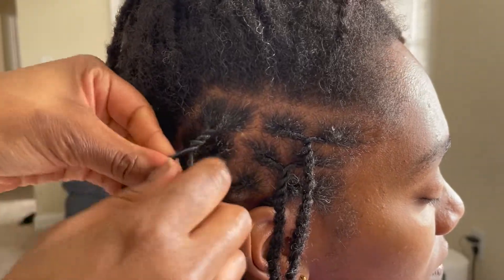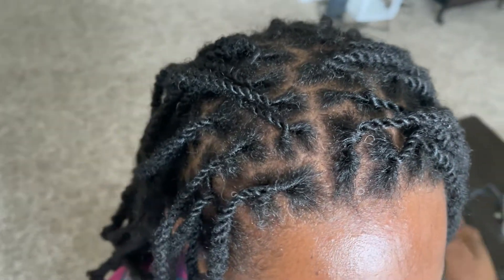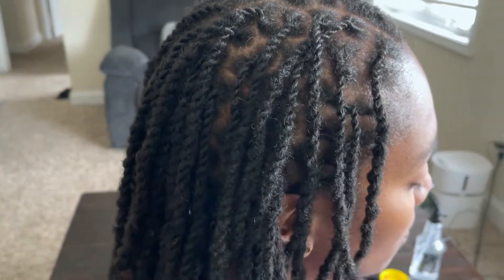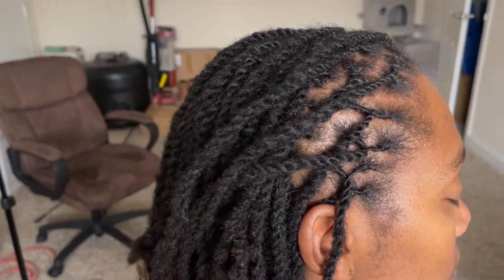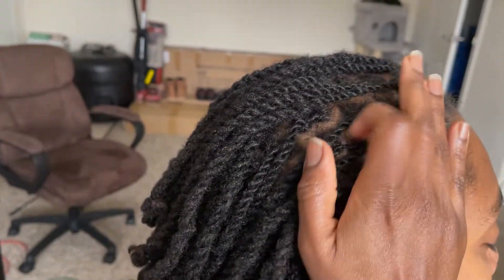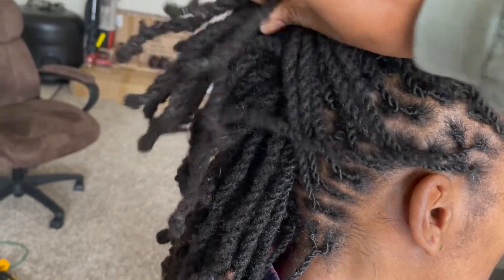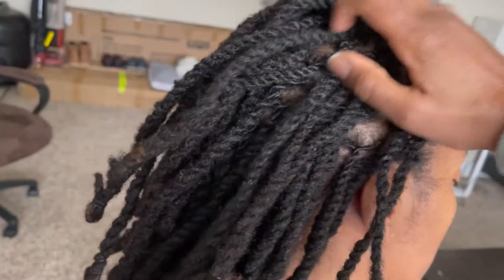Four hours and fifteen minutes later, we are finally done! I am so so happy with the results — it is so neat, so uniform, nothing is unraveling, and I'm so impressed, especially because this is the first time I've done these twists on someone else's hair. Off camera I'm going to spray the length and moisturize it as well — I just didn't film that part because my phone was about to die.